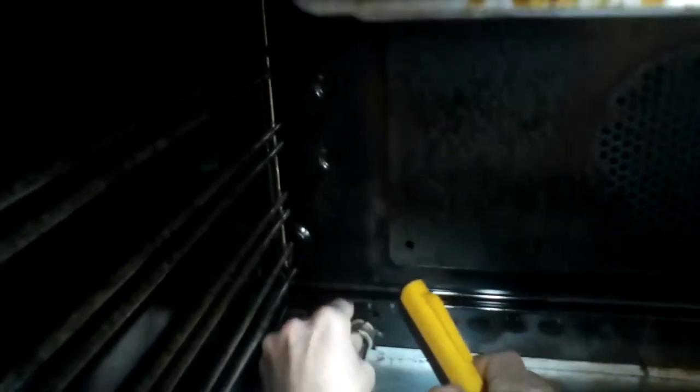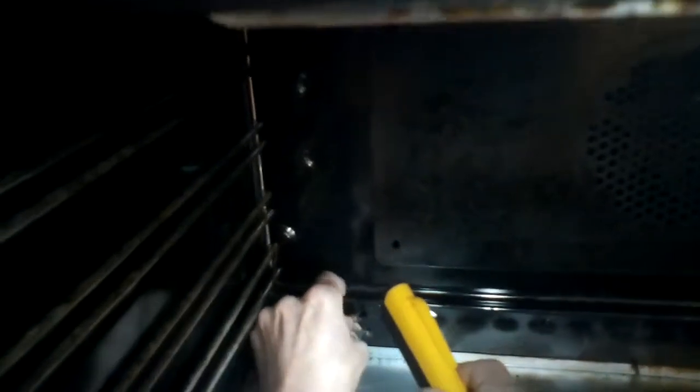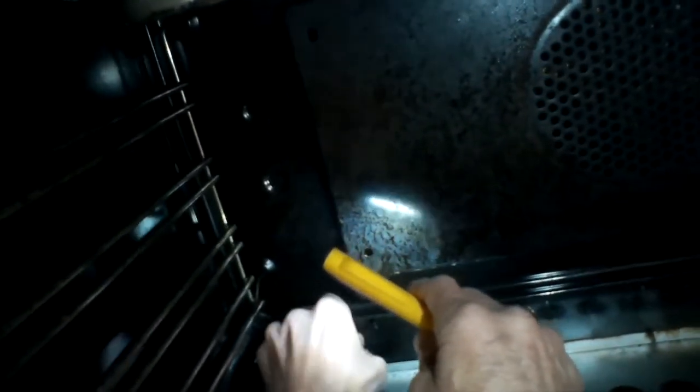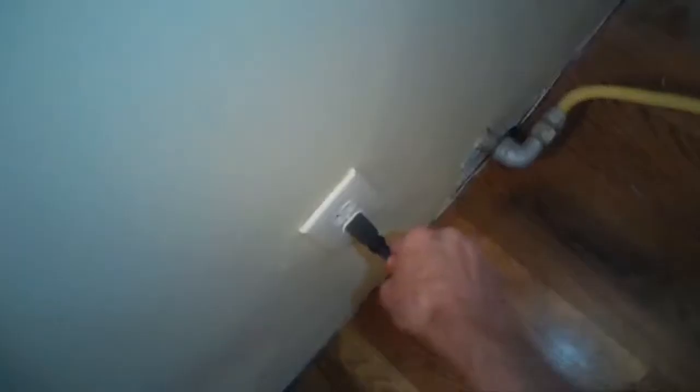Now we want to pull the whole oven out away from the wall. These ovens aren't very heavy. You can put a little Windex underneath the feet to make it slippery if you're having trouble. Pull it all the way out — take your time — and make sure the gas line is long enough. If it's not, you may want to climb back there and shut off the gas before removing the gas line.